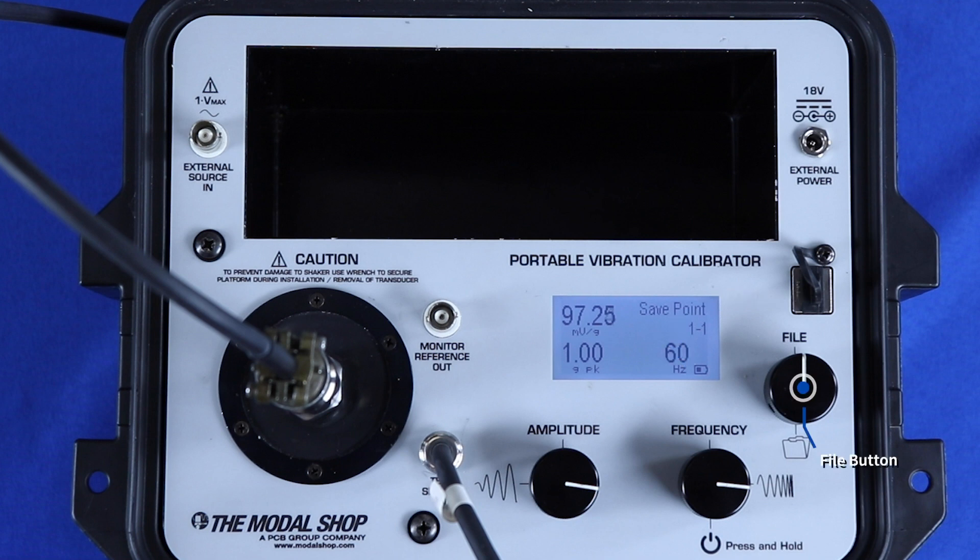The file button saves data to memory. The 9110D has three BNC jack connections: test sensor input, monitor reference output, and external source input.